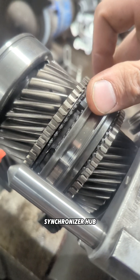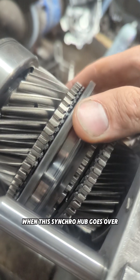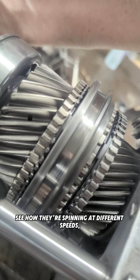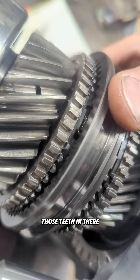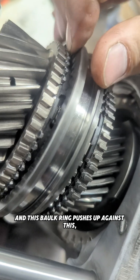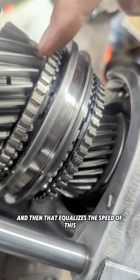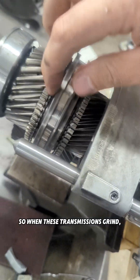What happens in these transmissions is this is your bulk ring, between the synchronizer hub assembly and the gear. When this synchro hub goes over — and this is spinning at a different speed — the teeth inside are supposed to push on that bulk ring, and the bulk ring pushes up against the gear. That equalizes the speed of the gear to the speed of the synchronizer.